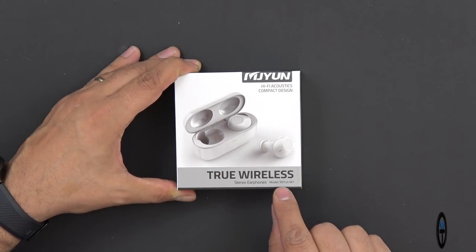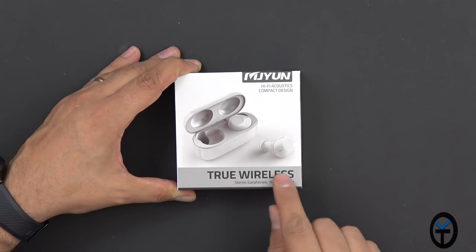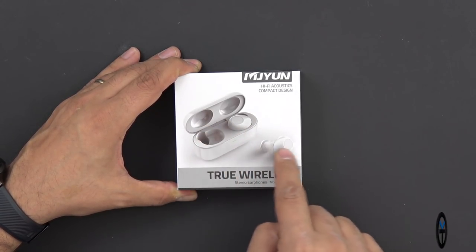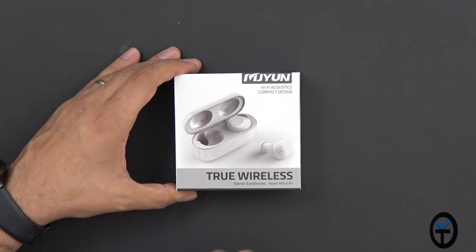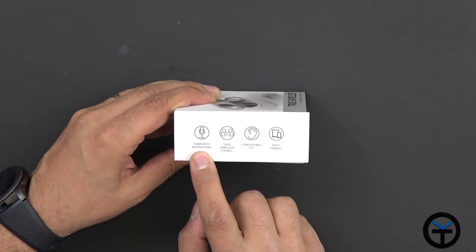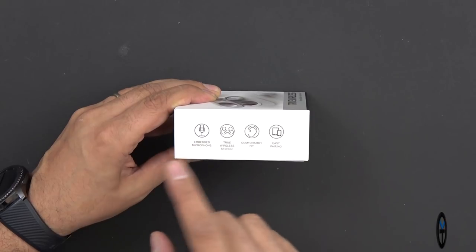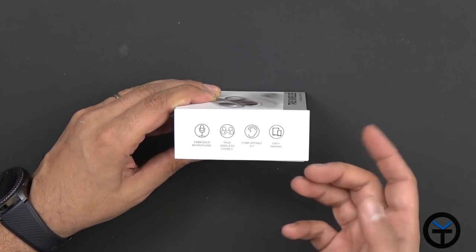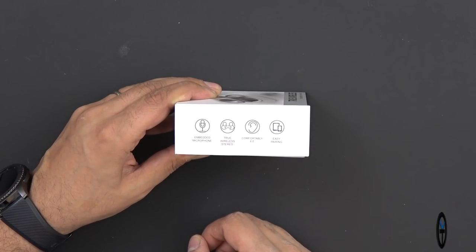MJ-Yung is the name of the company. The model number is the MJ-Yung M1 true wireless headphones. The case itself has a built-in battery and charges the earbuds using these little connectors. There's an embedded microphone for phone calls, truly wireless stereo — no wires between the two — and comfort fit with easy pairing.